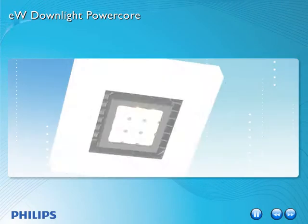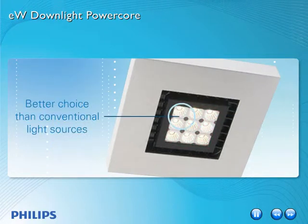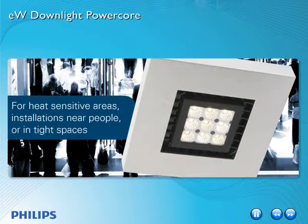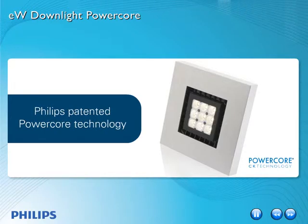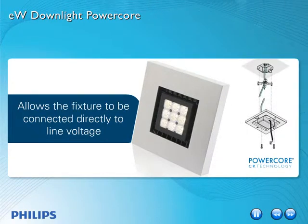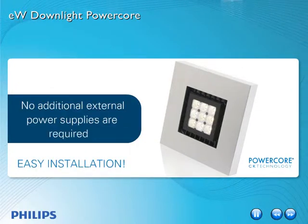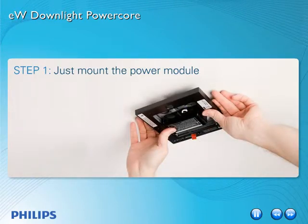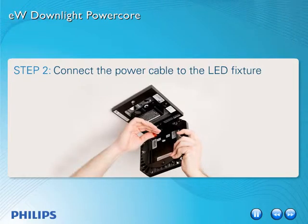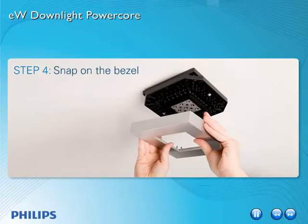And they do not emit infrared radiation, so they're a better choice than conventional light sources for heat sensitive areas, installations near people or in tight spaces. Philips patented PowerCore technology allows the fixture to be connected directly to line voltage. No additional external power supplies are required, making installation a snap. Just mount the power module, connect the power cable to the LED fixture, secure with screws, snap on the bezel, and turn it on. It's that simple.